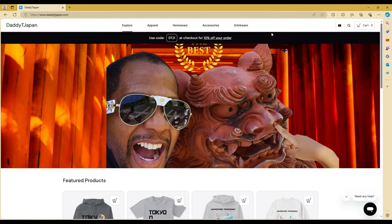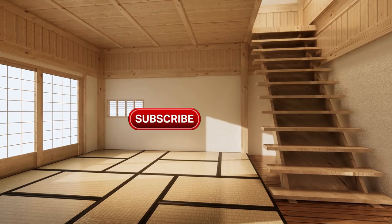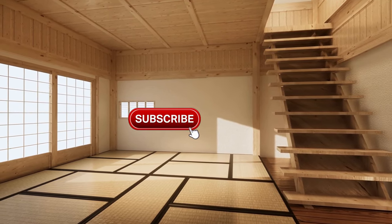This is DTJ. Don't forget to like and subscribe and check out my online store at deadytjapan.com. Let's talk about tatami mats — what you may or may not know about them.